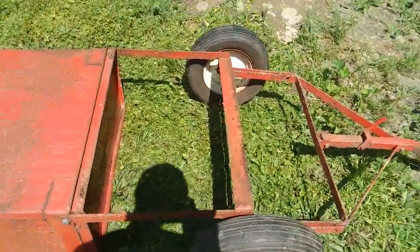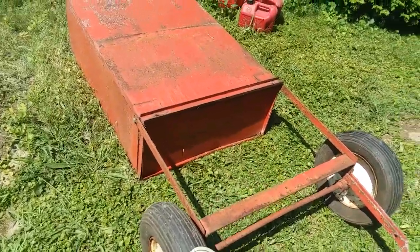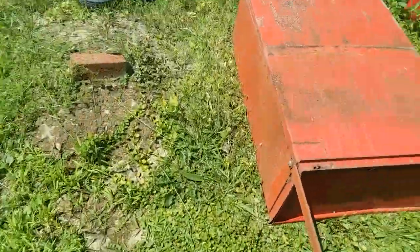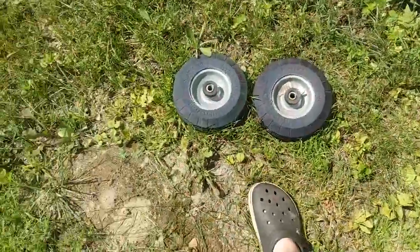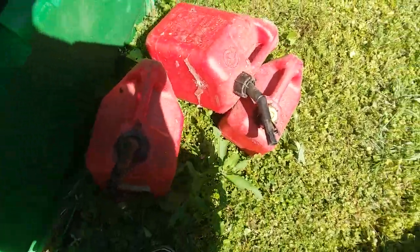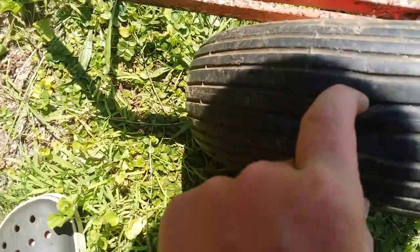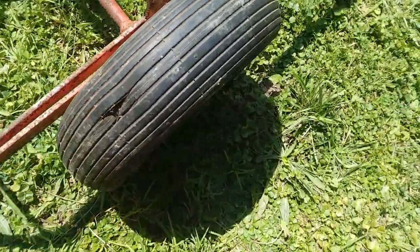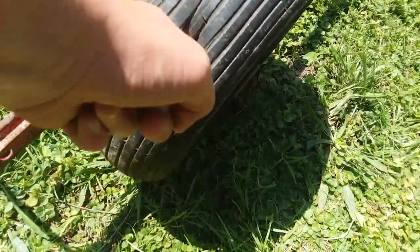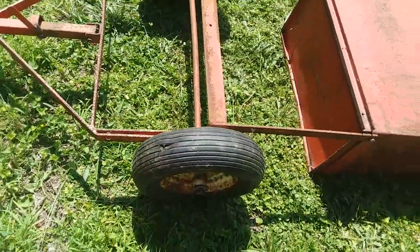I just got it for free — my uncle gave it to me this morning. Along with it, he gave me a few other things: these flat-free tires, which I have no idea what I'm going to use for, and also a couple of old gas cans. But my most favorite thing is the trailer.